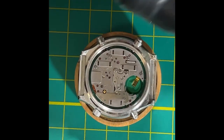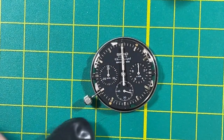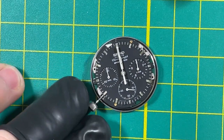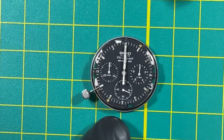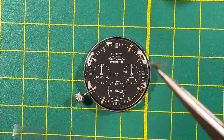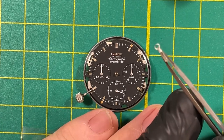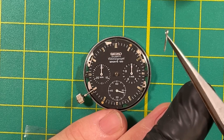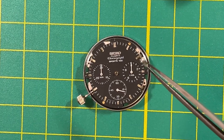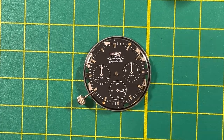Okay, there's your dial, and your hands obviously. Let's pull those hands. I'm just looking at the loom condition because you said you like the patina on it — I'm making sure the loom is not damaged. I will clean the hands; I'm not going to restore the loom, but I'm going to clean them. It'll make the surface look better, but it won't look different — it'll just look cleaner.